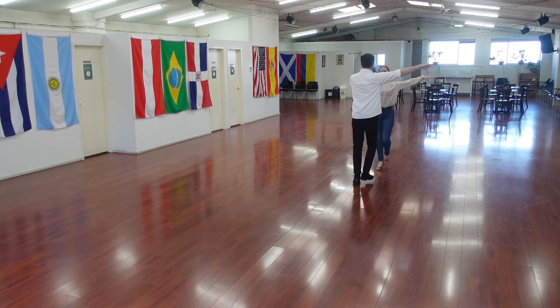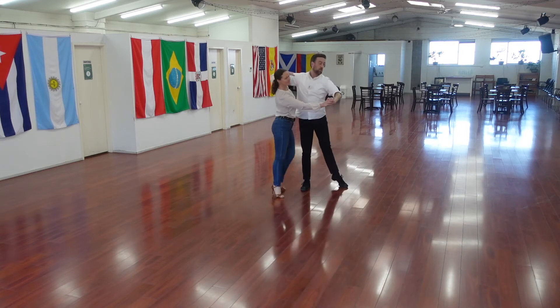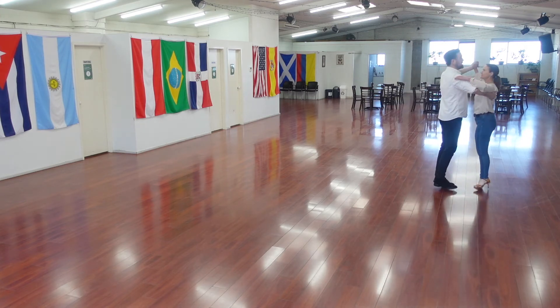Boom, boom, boom, boom. Ba, ba, ba, ba. 3 and 4. Reverse twist turn. Drive. Chassis with elevation. Basic turning round.